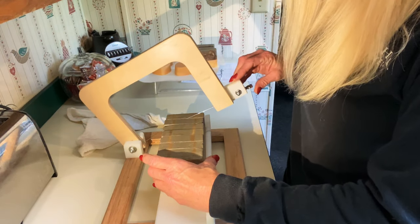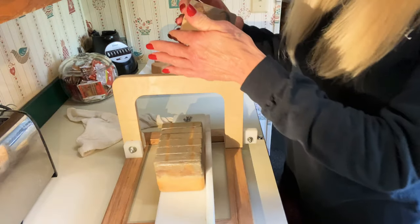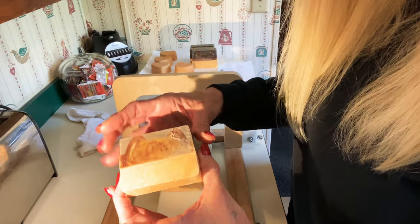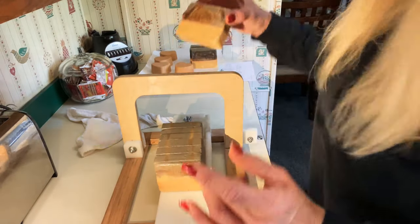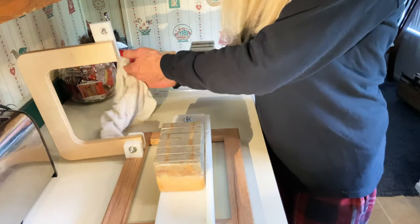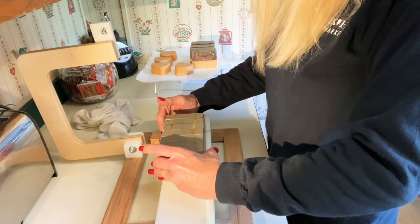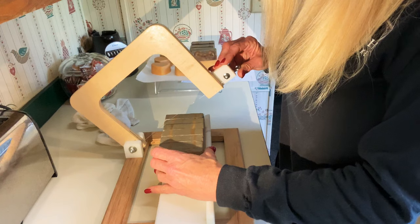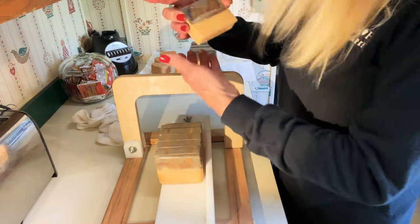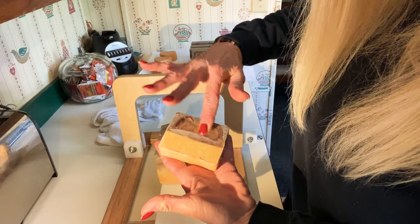Happy New Year to you all. I'll clean it up a little bit where the blade goes. My goodness, it's so cute. I wanted to bring you guys back for the cut. It took a little bit longer to dry, to where I get it out of the mold. And I'll just wipe this off here with a steamer and it'll be fine.